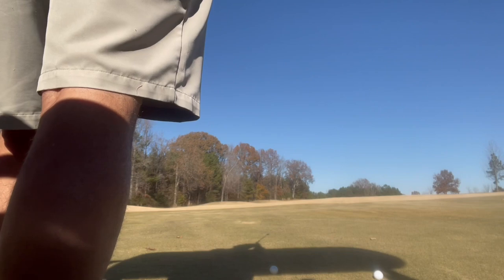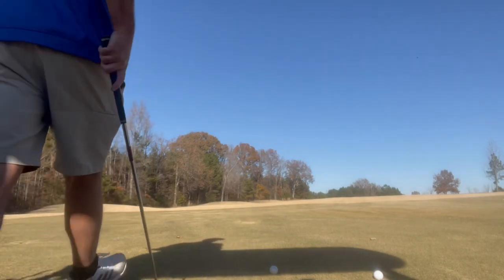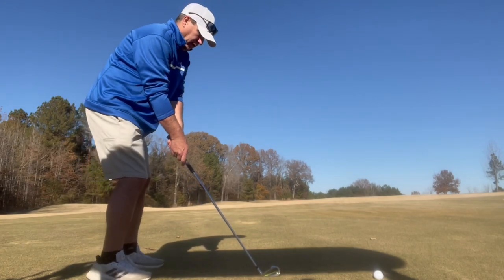All right, target is a big tree to the left, just to the right of that, right there in that little green patch. A little channel lock ball flight.